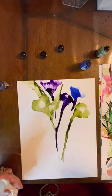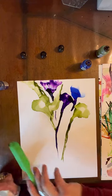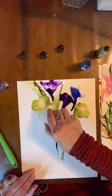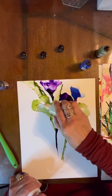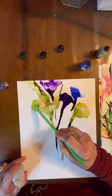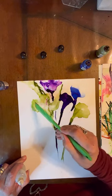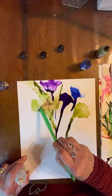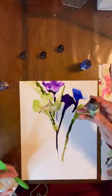You can use a spatula, or really you can use an old expired credit card — just any sort of straight edge will work. A little more on here. I am fine with mixing colors like that. It's actually a little more natural. I'm going to put a dot more of this in.